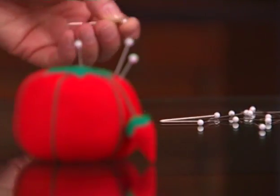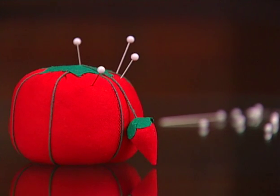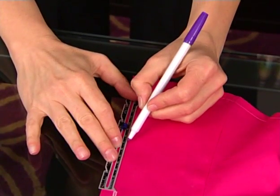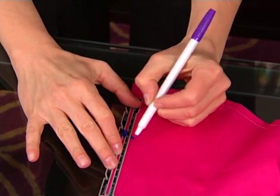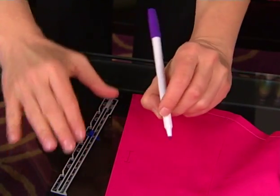Use good quality pins for holding fabrics together when you sew, so you don't snag fabric or make holes in it. A fabric marking pen or chalk pencil is really helpful for things like marking buttonholes and pocket or applique placement.